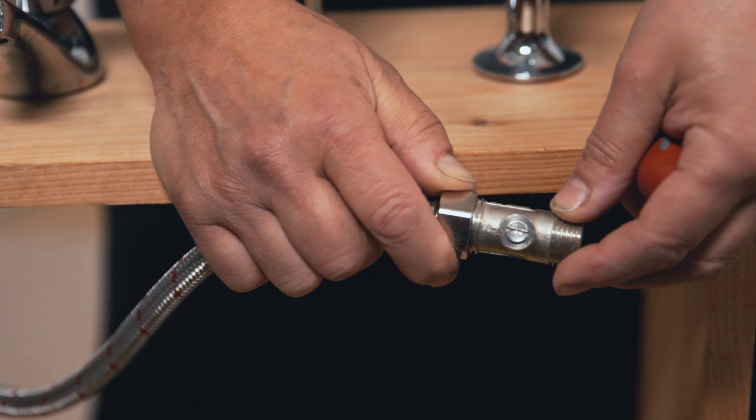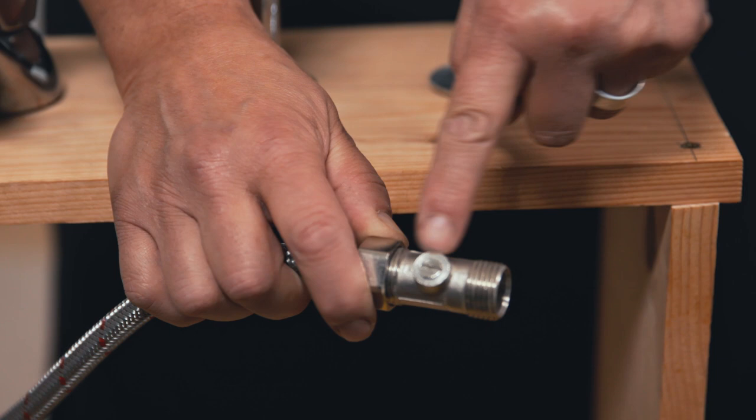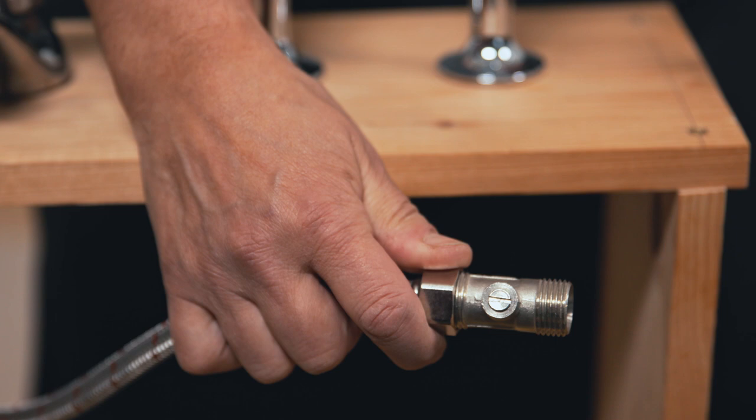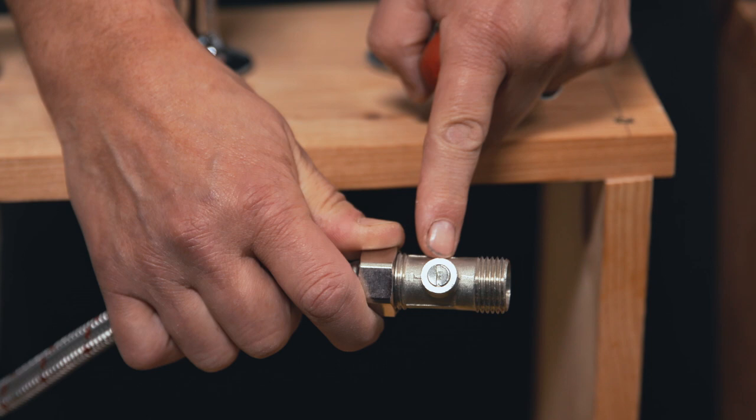Better still, look underneath the tap that you're working on — you could have an isolating valve. That's a valve that looks a little bit like this; it could be brass or it could be chrome and it has this screw front. As you can see, the slot on the screw is running in the same direction as the pipe, which means it's on. To turn it off, get a flat headed screwdriver into the slot and just turn it so that the slot runs across the pipe. Once it's running across the pipe, you know the water is turned off.